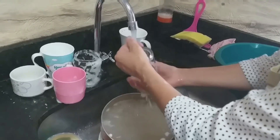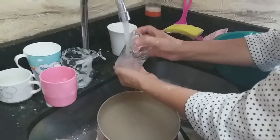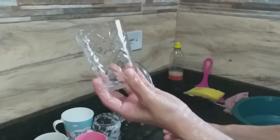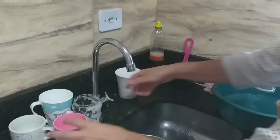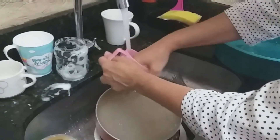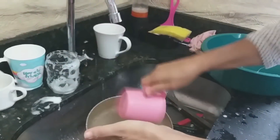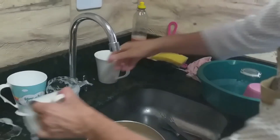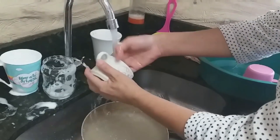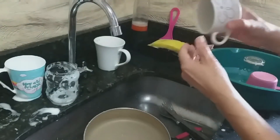Agora eu vou dar uma enxaguadinha aqui pra vocês verem. Quero ver se vai ficar limpinho. Porque às vezes, dependendo, faz embaçar, né? Olha isso. Olha o brilho! Vou pôr aqui, vamos pro próximo. Esse de plástico, então — você sente que o bioco não tem gordura nenhuma. Olha isso. Limpinho.